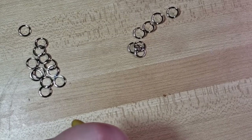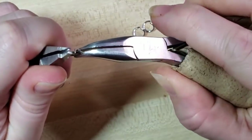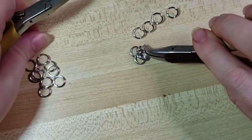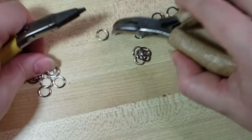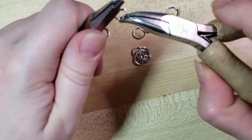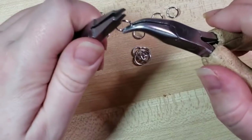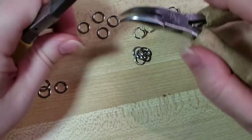Now this is just butted chainmail. You could use riveting, or if you were using copper or silver, you could solder each individual ring. But for today's tutorial, we're just doing butted — getting the hang of the weave. This is something great to do to build muscle memory for when you're watching YouTube or Netflix. If I'm not paying close attention with my eyes, I like to check with my finger to make sure there's no pokey-outy bits — no snags or anything. We want as perfectly smooth a closure on our ring as possible.